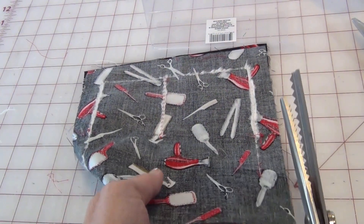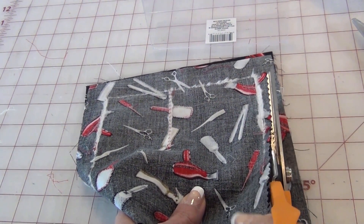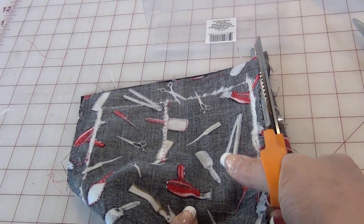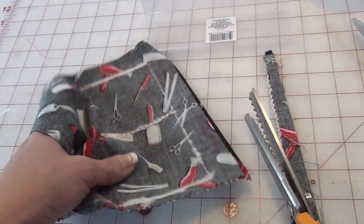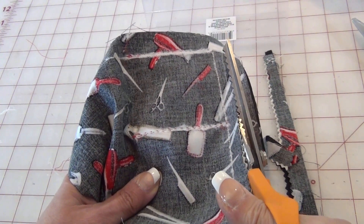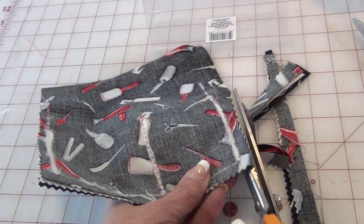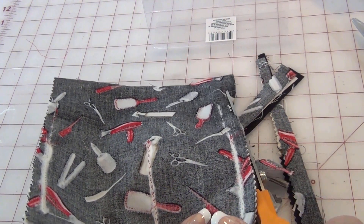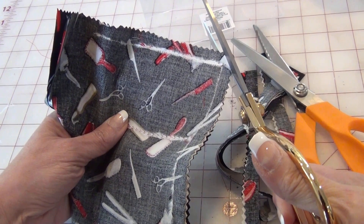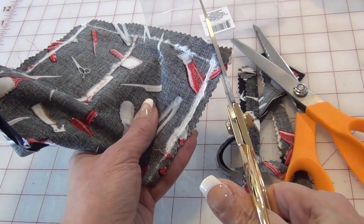Now I'm going to use my pinking shears to trim away the excess all the way around. I want to be careful not to cut the design after all that work — that would be a disaster. So I'm trimming around all sides. It's a lot of layers. And then the corners — I like to give them a little extra trim because it gets bulky there.